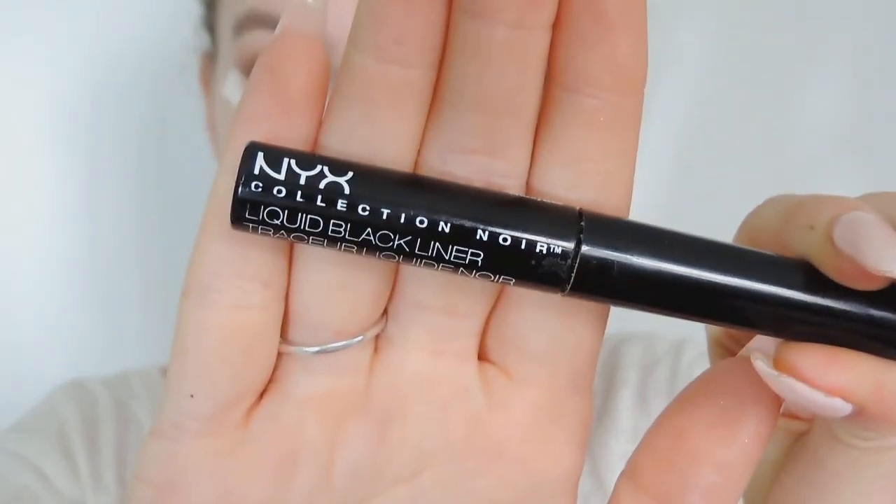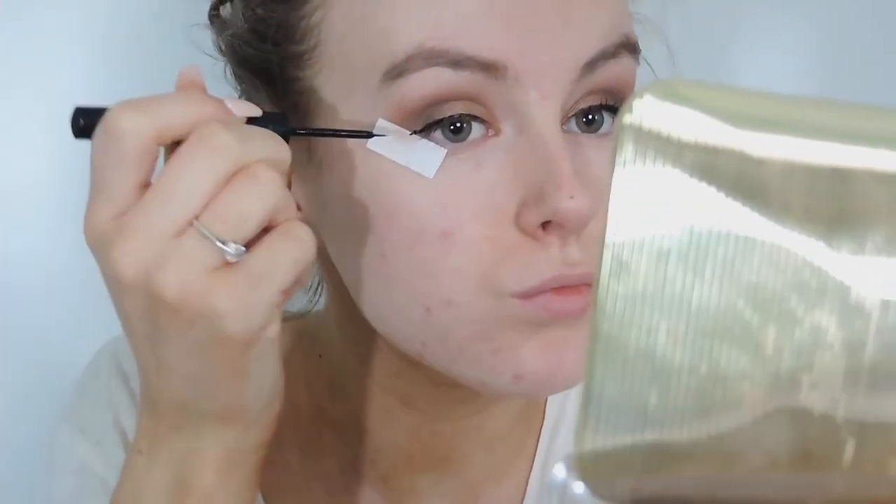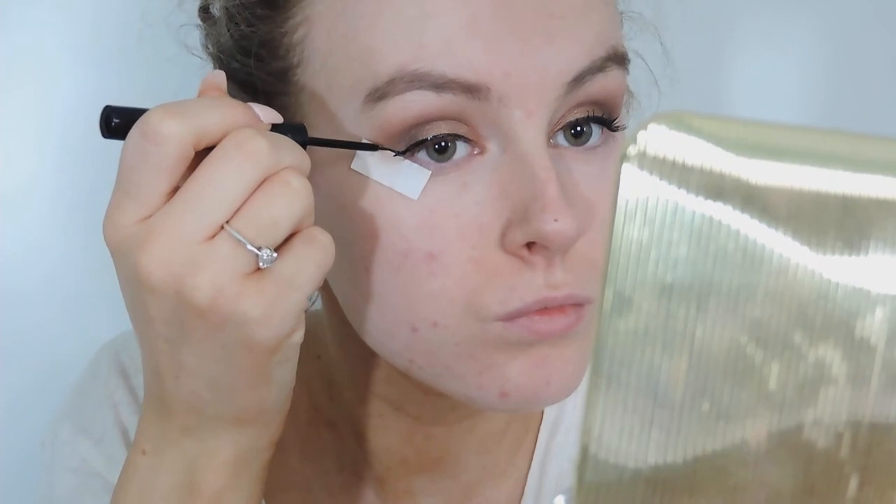Then moving on to my NYX Liquid Black Liner — this is my best liner in the whole world and I'm just lining my lids. I find doing eyeliner very, very hard and that's why the tape is there, because it makes my wings even. And there you see, I did make a mistake but because the tape is there it doesn't make a difference.